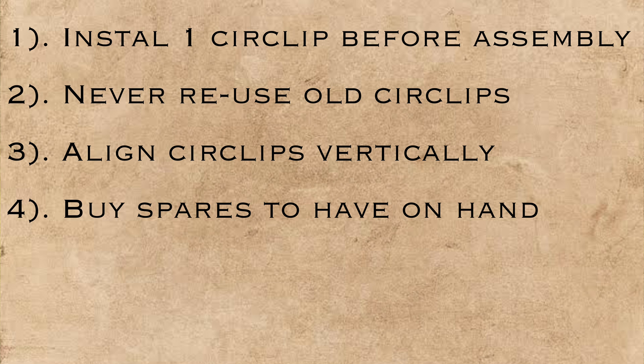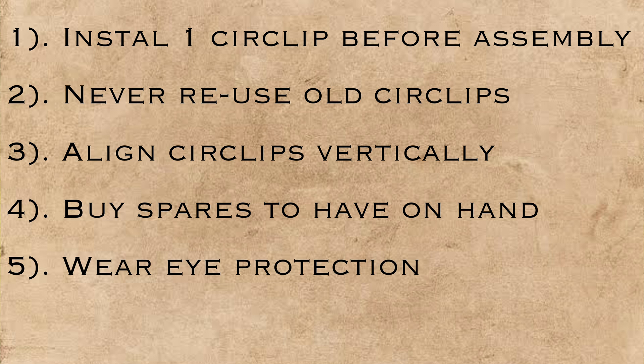Circlips will go flying — it's just inevitable when you're learning — therefore it's worth wearing safety glasses. Place a rag over the open portion of your crankcase as well, and you can even put a clear plastic bag over the piston, which will allow you to capture that spring if it does go flying.